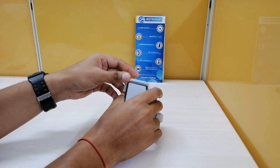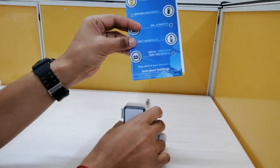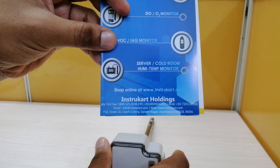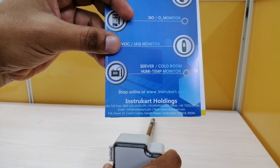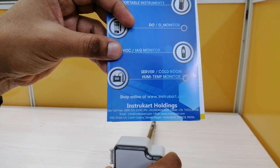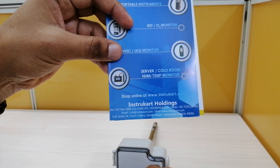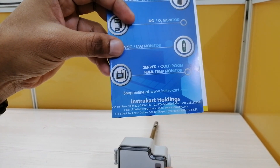For more information about this product, you can always visit www.instrucard.com and talk to our buying experts for any other air velocity or temperature related instruments. Thank you for watching.